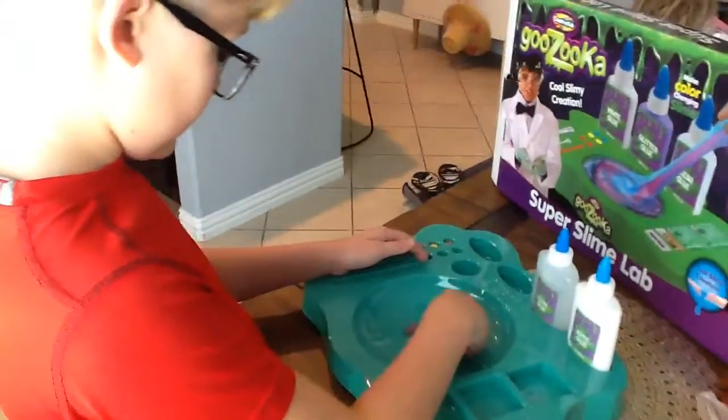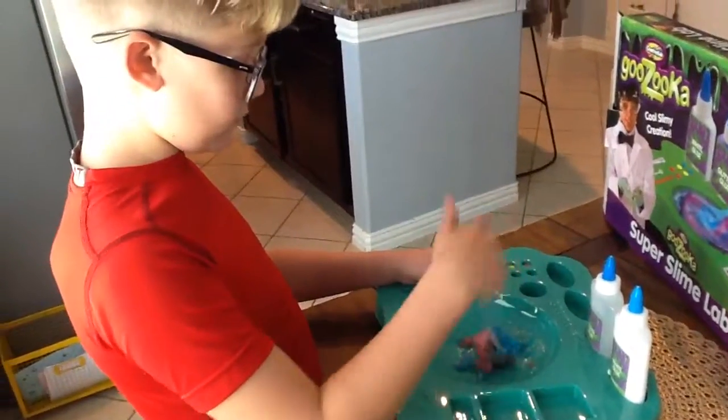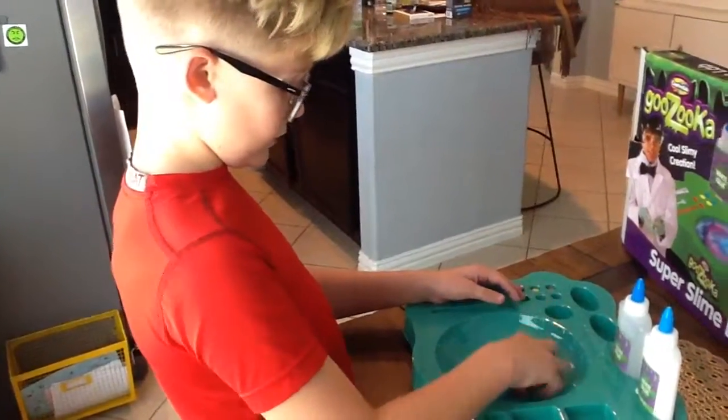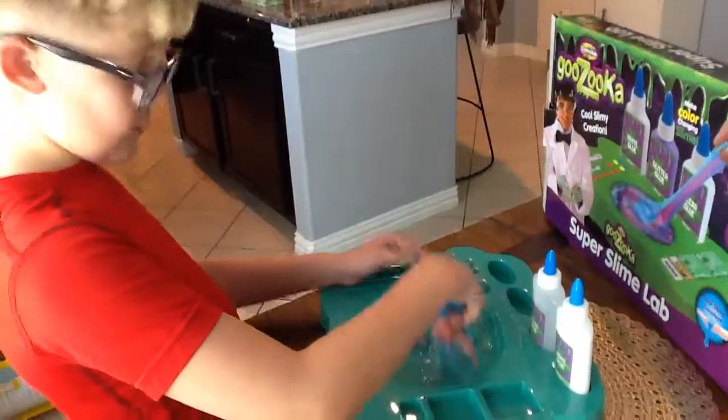So, do you think it's a good toy? Yeah, it's really cool. And on my channel, I'm also going to be making a cinnamon and a jelly bean challenge. It's going to be really cool. Mila gives this a thumbs up.